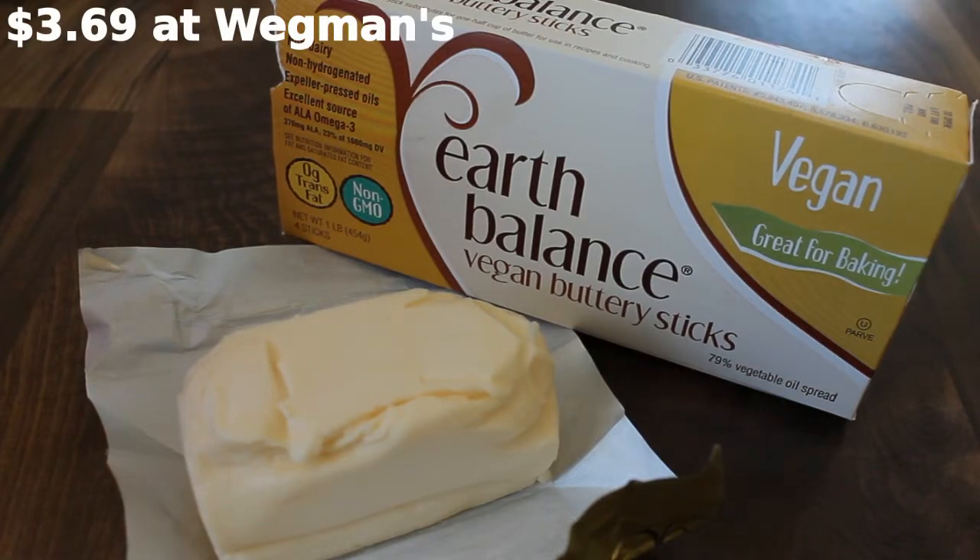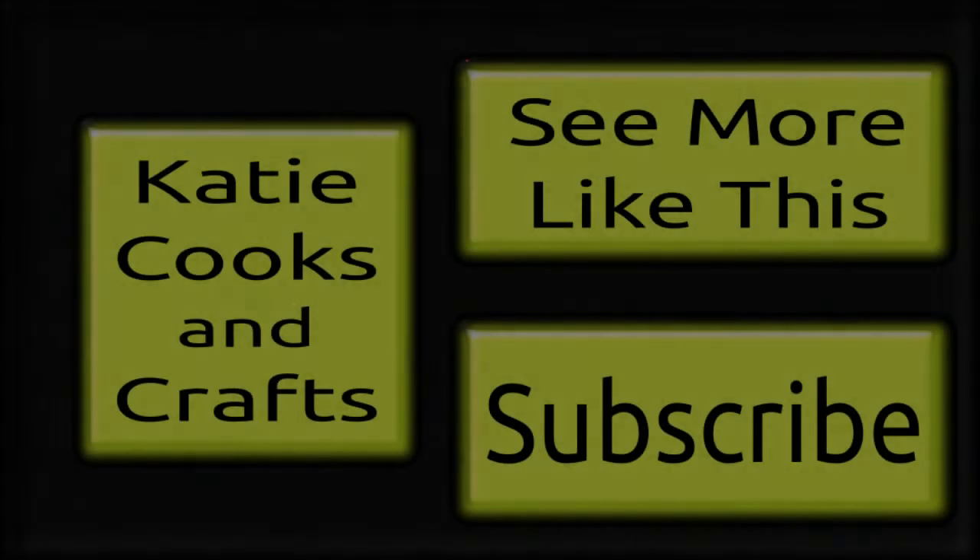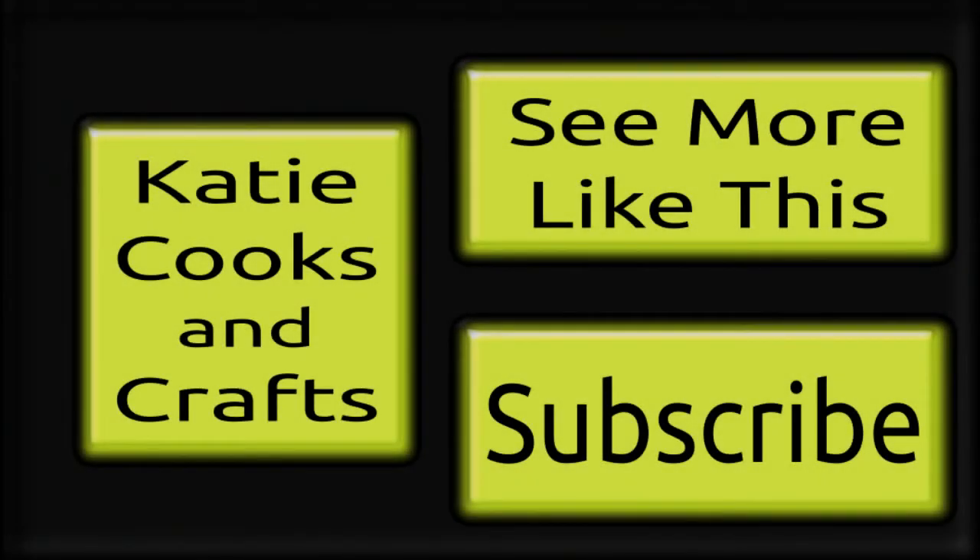This is a really great product and a must for anybody eating a dairy free diet. So glad you decided to check out my video today. If you like what you saw give me a thumbs up and make sure you subscribe so you don't miss the next one. Check the description box for links to my Facebook and Pinterest account. Thanks so much for watching.